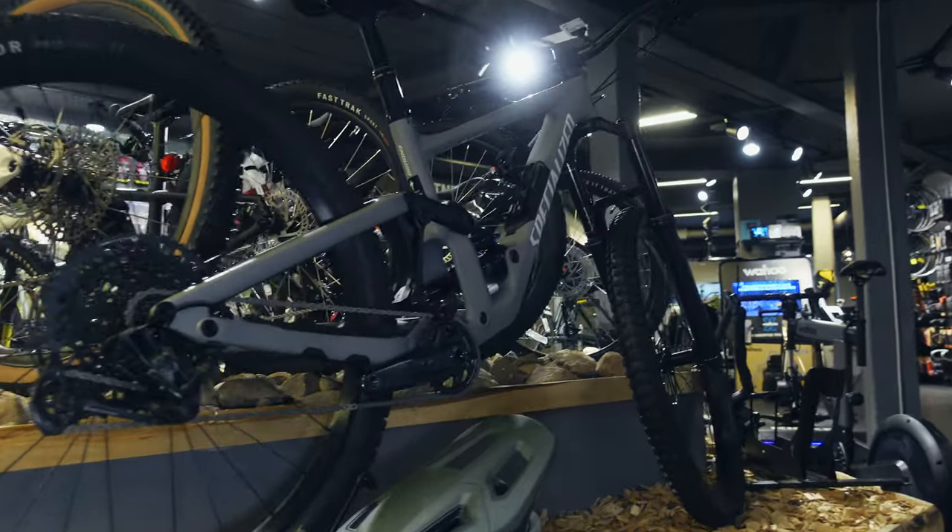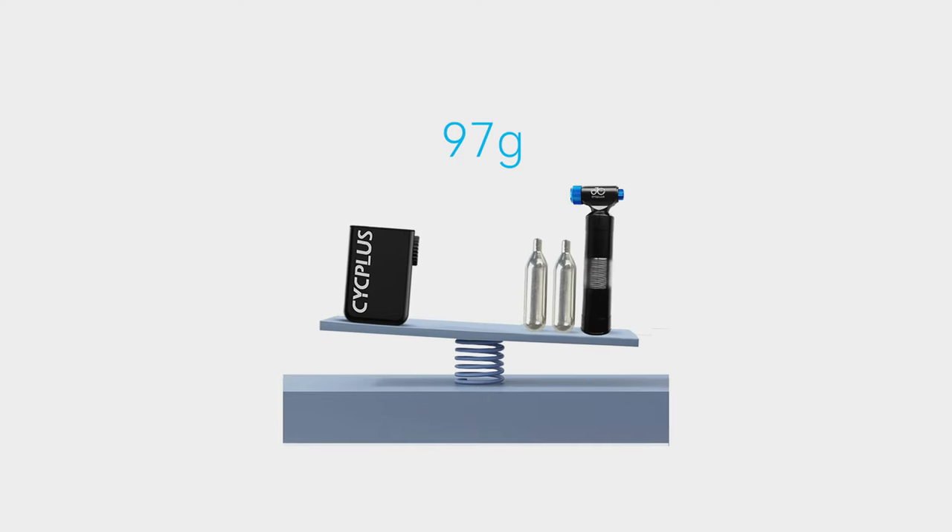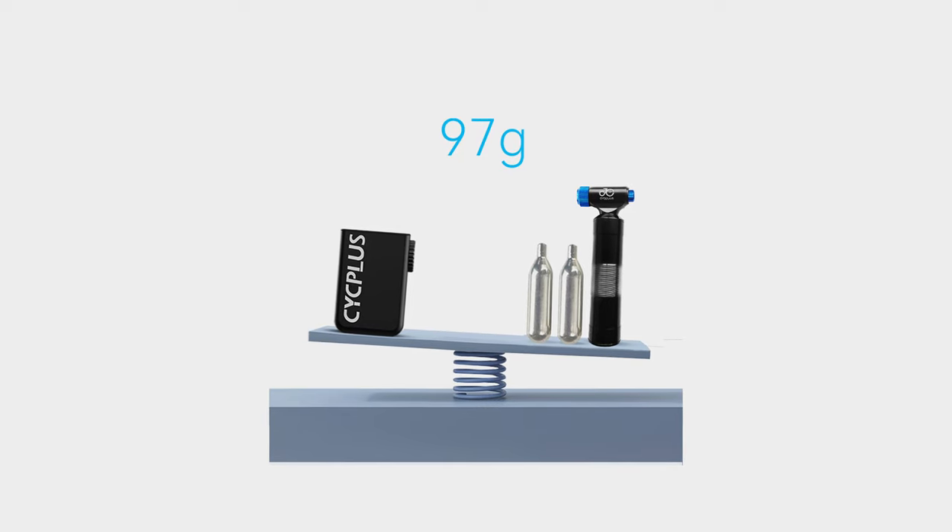The smaller AS2 was released about a year ago and got some attention on YouTube for being so small and portable that it could replace a couple of CO2 cartridges or a mini pump. There is also an AS2 Pro version which sits right in the middle between these two pumps, and after using both I think that pump is the most interesting version for a few reasons. Let's talk about that after this test.